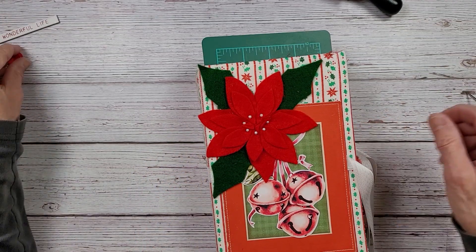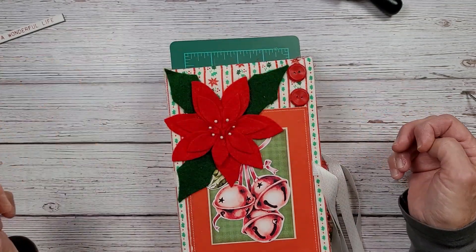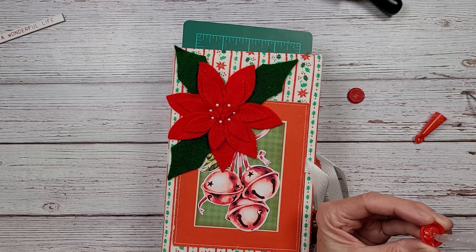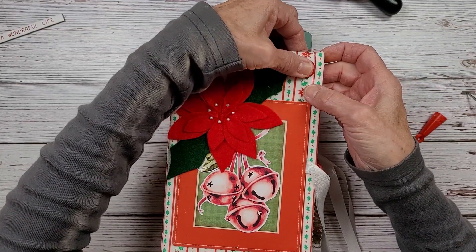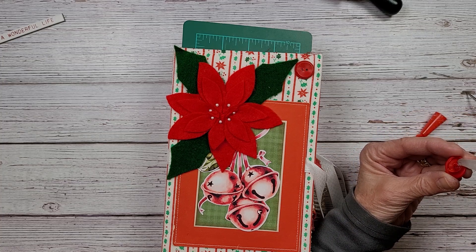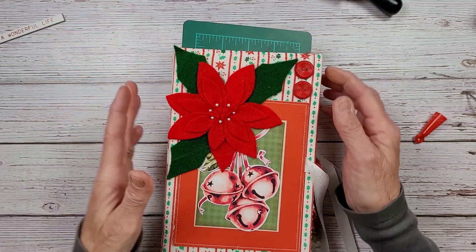Now we can add the buttons. I did try to put thread in here and I didn't like it at all, so I'm just going to add the buttons. I tried a pretty ribbon — an embroidery ribbon — then I tried embroidery floss, and then I tried something else off camera after I had done some of my stitching, and I'm like, no, I just don't like it. I think it was competing with everything else. I said, I'm just going to add the buttons. Buttons are buttons, right?